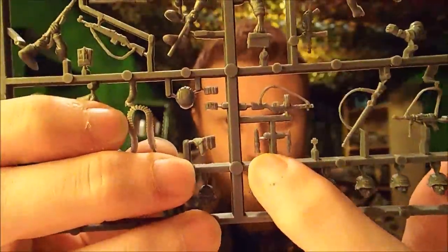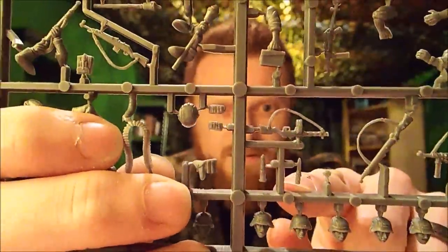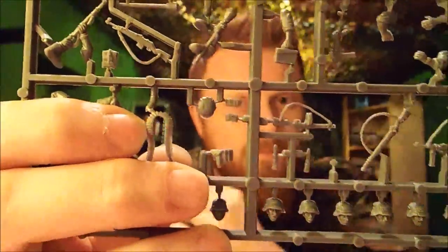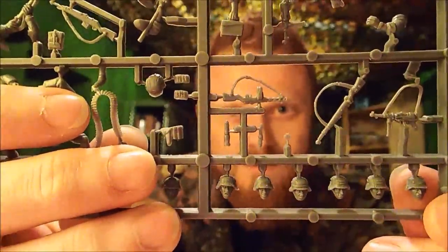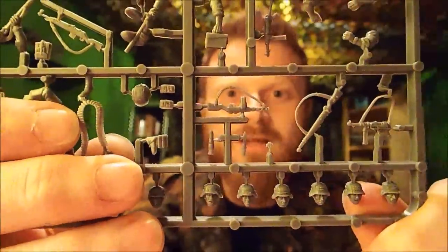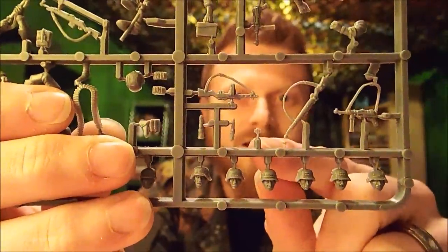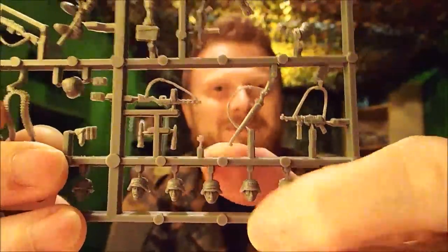There's a rifle grenade attachment that you can stick under the barrel, which is really cool. The piece next to it is actually a bayonet, so you can attach that onto one of the rifles — pretty cool. Up there you've got the PPSH — the old captured Russian SMG. And this little tiny piece here is actually an iron cross medal, so you can award the iron cross to some of your soldiers — pretty awesome.